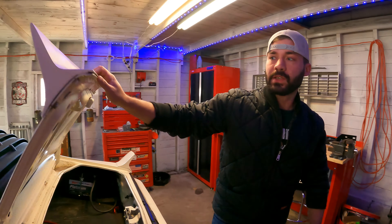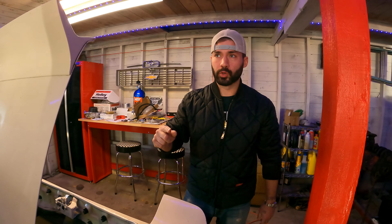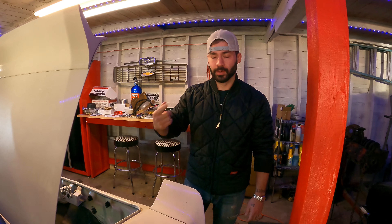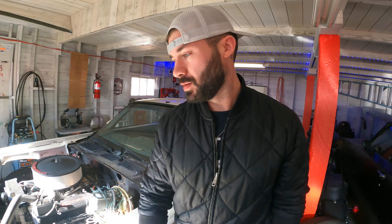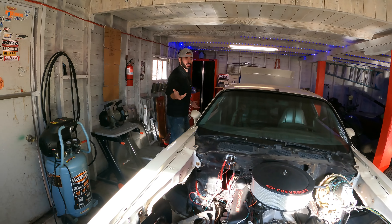I checked all the grounds, everything's grounded. The other thing is it's a slow start — it'll crank over slow, and then if you hold it long enough eventually it'll start. So it's not like it's not getting power or it's not grounded. It's just a weak starter that can't handle the high compression motor. It might also be worn out — it's probably worn out.